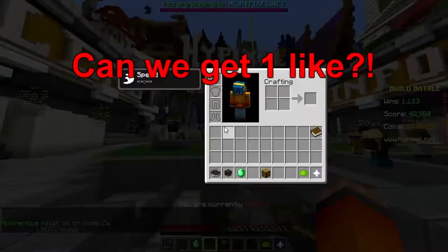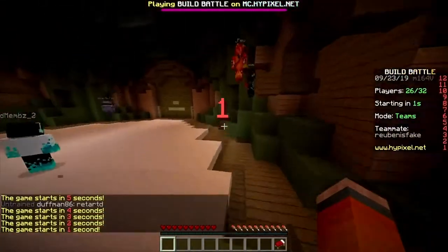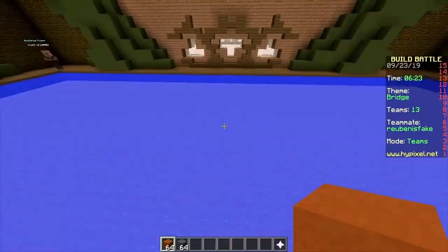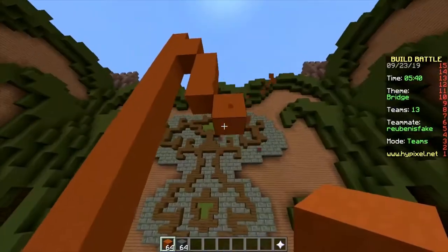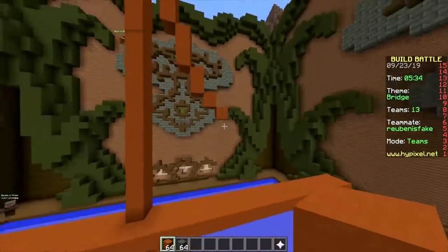Hello, hey, welcome back — build battle baby, first round! Smash that like button. Bridge, dancer, crocodile, baby monkey, bridge. Let's just make a typical big suspended bridge. You know what they say: build bridges, don't burn them.